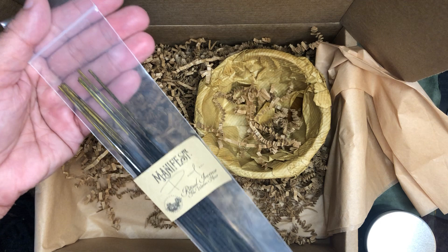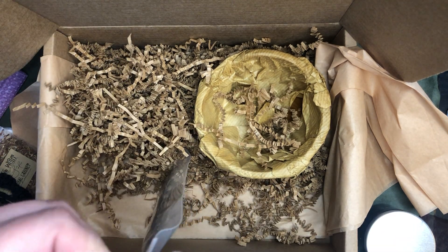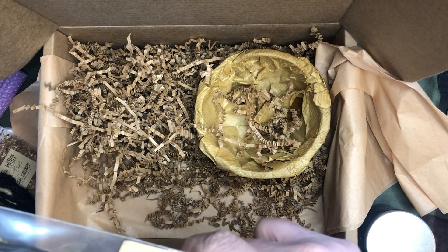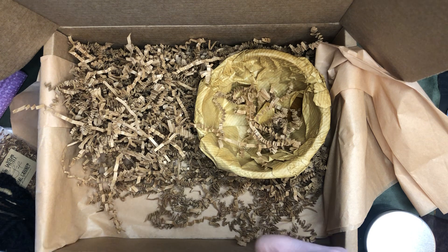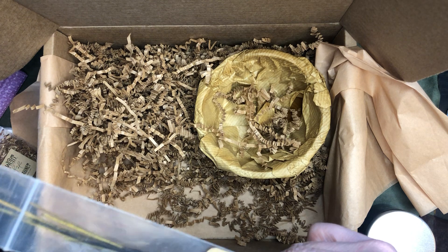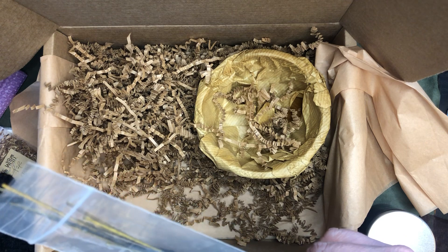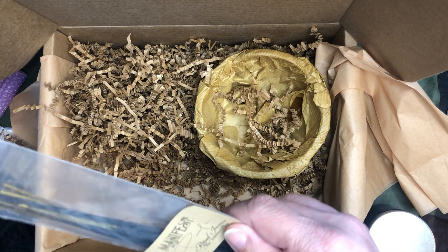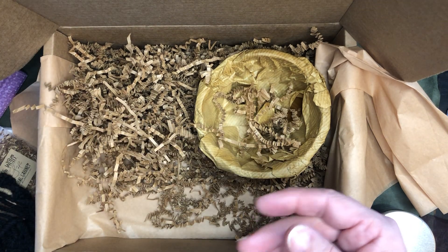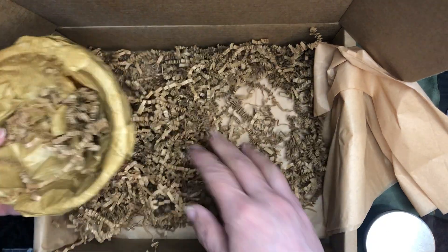Here's our incense — it's called Manifest this month. I like that. It's kind of light, reminds me of a men's cologne, just a little bit — a very light scent. I almost feel like I maybe dated somebody who smelled kind of like that. It's not an unpleasant smell — it must have been an okay relationship.